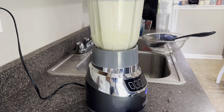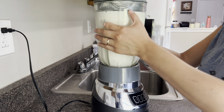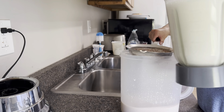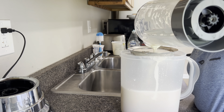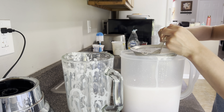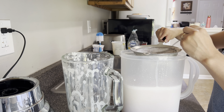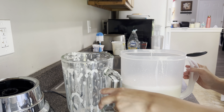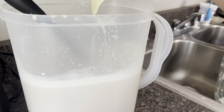Now I'm going to blend again for about another minute. Then I'm going to pass this mixture through the mesh strainer as well. I'm going to add another half can of sweetened condensed milk because I want it a little sweeter.